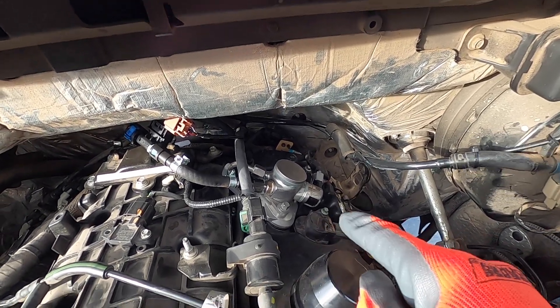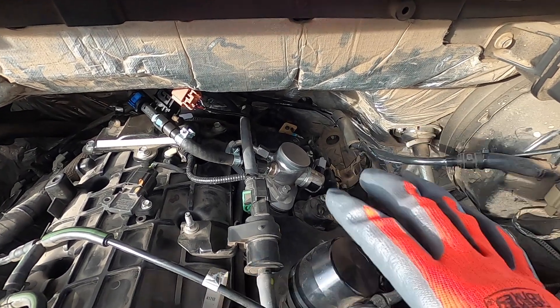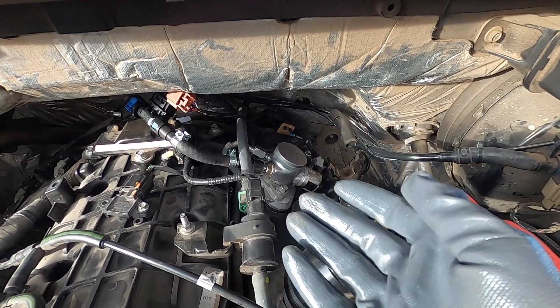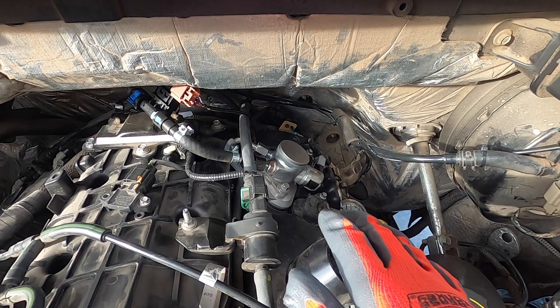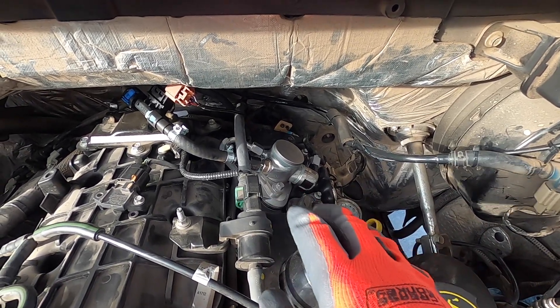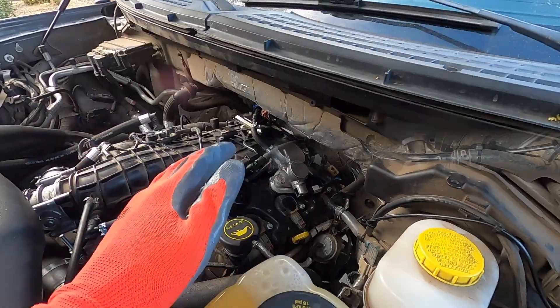First things first: cleanliness is the top priority with this project. When you're dealing with the fuel system and high pressure fuel pumps, the number one killer of these pumps — which could be catastrophic for your engine — is dirt, debris, and dust. Be very attentive to how clean your area is. Before we get started, I'm going to clean up this whole area with a little brake clean and some shop towels, then we'll get going.